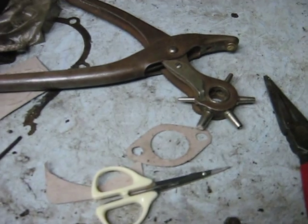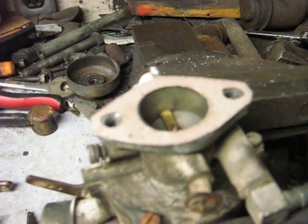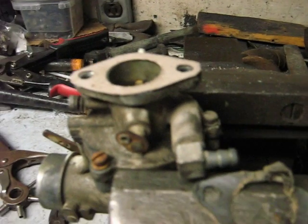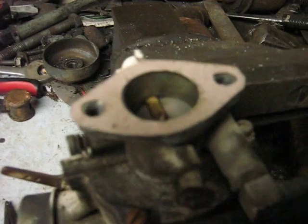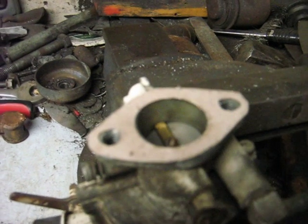Between the leather punch and the tiny scissors, making a gasket such as this isn't very difficult. You just have to take it slow and be careful with it, and you can do a really good job. So that's just how I make gaskets.